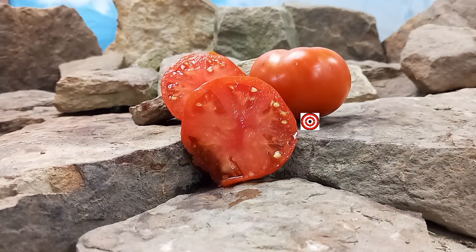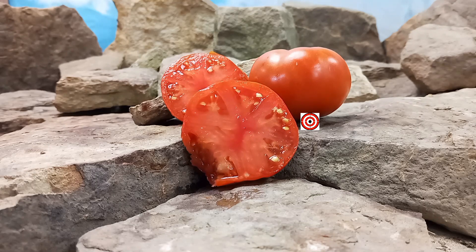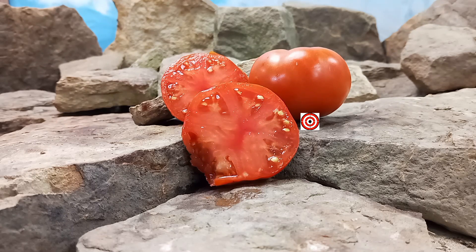It is very juicy and very meaty. It would make a great slicer, or you can cut it up and put it on salads, even add it to salsas. You could even juice this tomato as well.